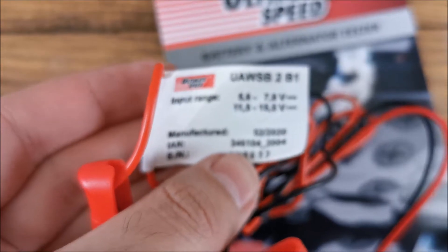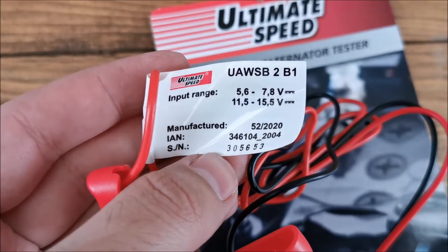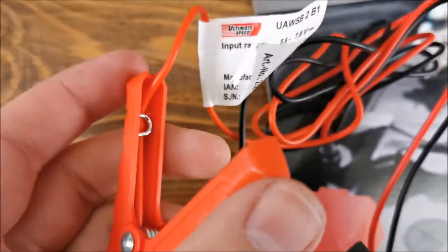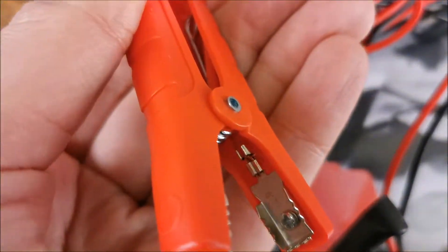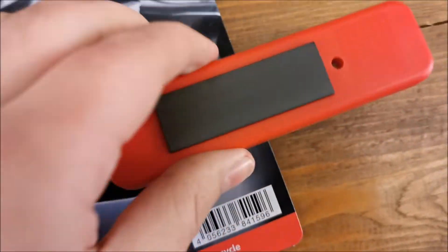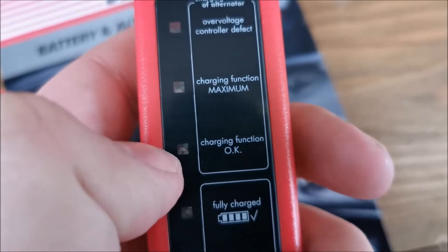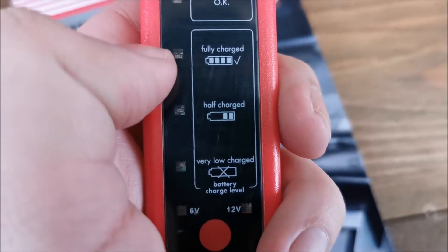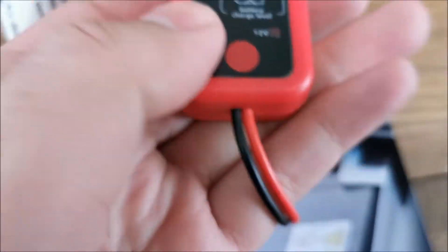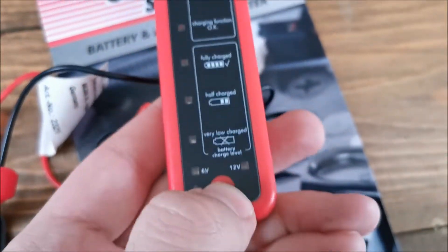On the box label there is info for 6 volt and 12 volt batteries and the model number. The magnet is on the back, the wires are quite thin but they don't need to be thicker. Nice strong clamps with the wire crimped in place, so contact should be good. For the alternator it shows over voltage, charging at maximum, charging OK, fully charged, half, and very low. At the bottom it indicates whether it's for 6 or 12 volt, and there's a red dot which is actually a switch.